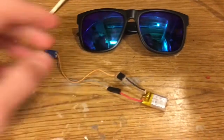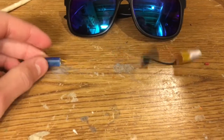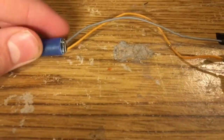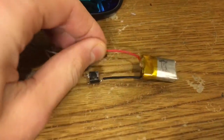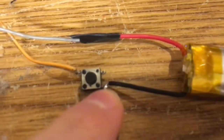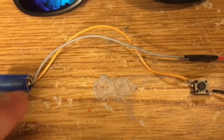I'll have links to all the parts for the electronics down in the description below. The first thing you need to do is solder wires to the laser diode, then attach one wire to one terminal of the battery, the other goes to one terminal of the button, and then diagonally you attach the other one back to the laser diode.